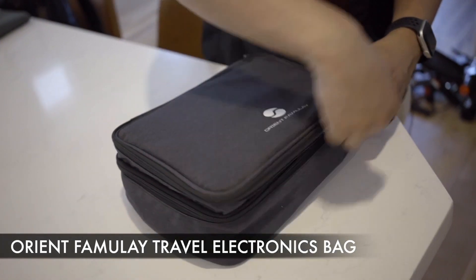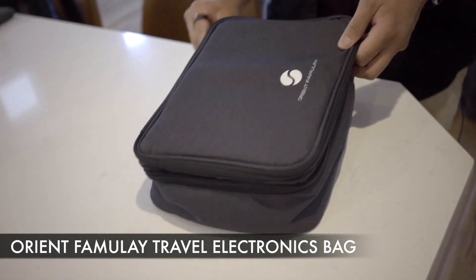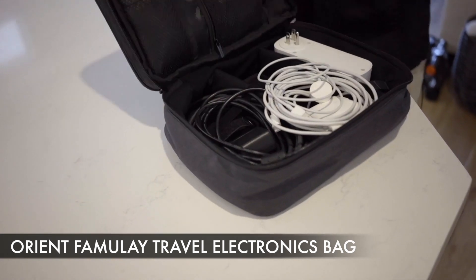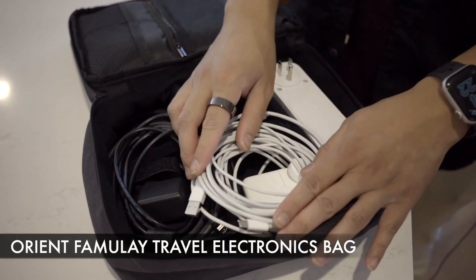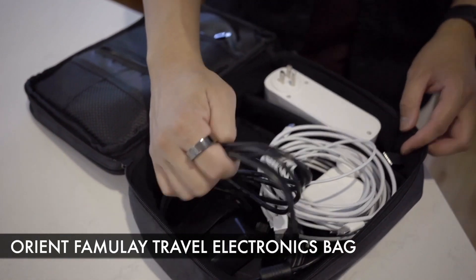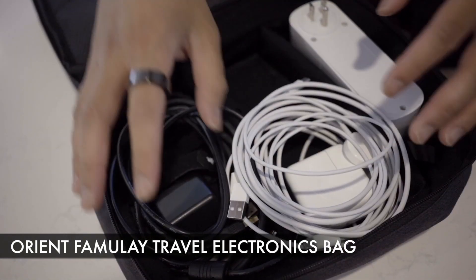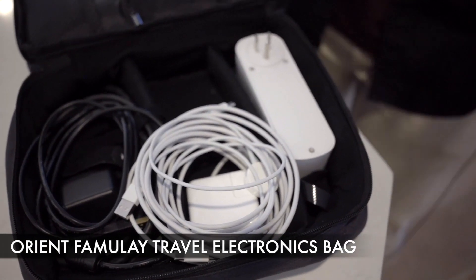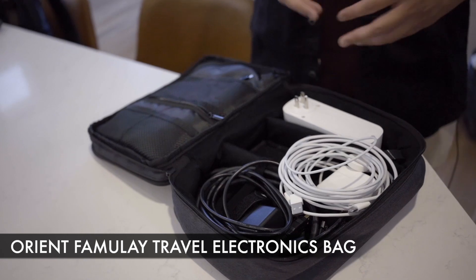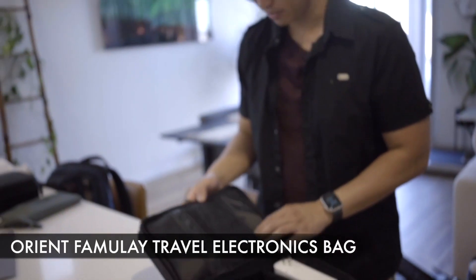If you close that up and open up the bottom layer, we just have more means of organizing your cables. This is where I usually keep my laptop chargers, extension plug, HDMI cable, and other cables. I also have a Chromecast here as well, because the Chromecast really comes in handy when you want to watch your streaming services on hotel or Airbnb TVs.